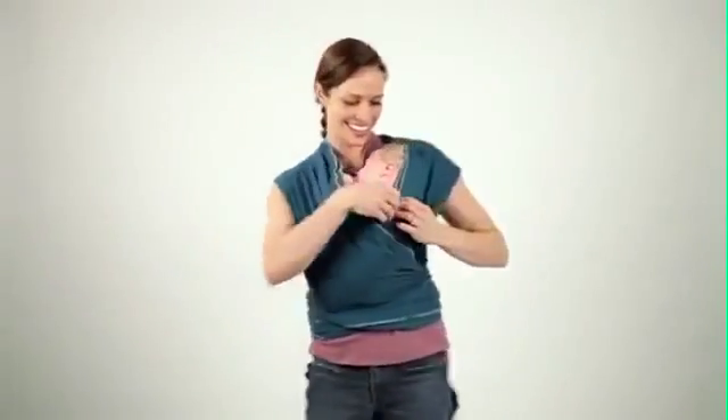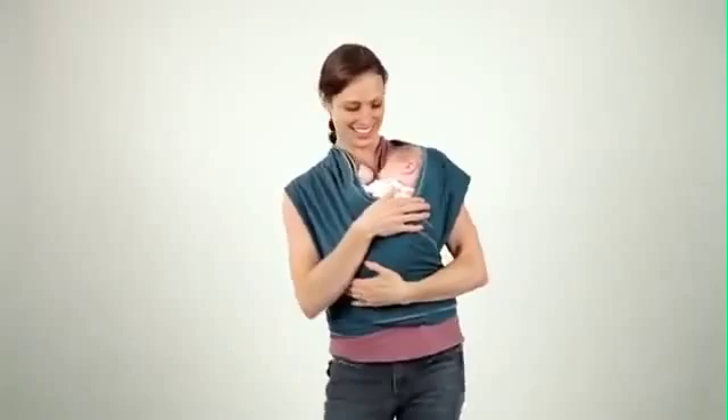For additional support, tuck baby's head under the fabric that's over your shoulder.